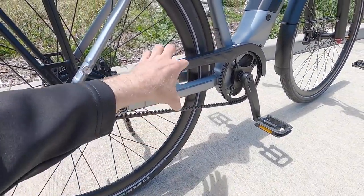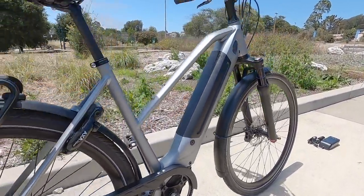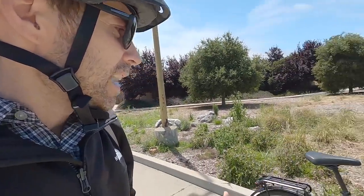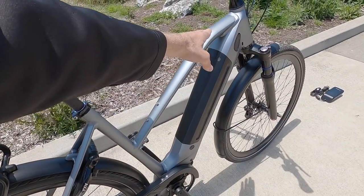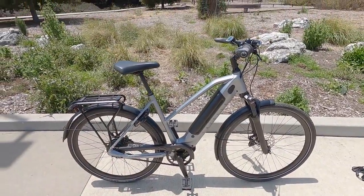It's not going to bounce and clink against the frame. There are three sizes and two styles, by the way. This is the mid-step, a little bit more approachable than a high step, and you don't sacrifice too much frame strength or rigidity. I love that they've got bottle cages right here. If you went with the high step, in addition to the primary battery, you could mount a secondary Bosch Power Pack 500. Now this is the Bosch Power Tube 500 — we'll get into those stats a little bit later.